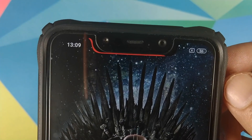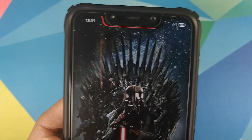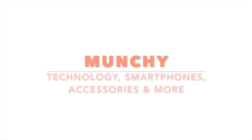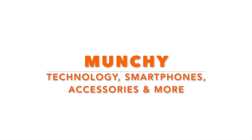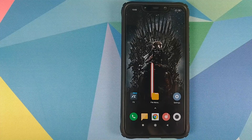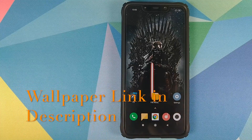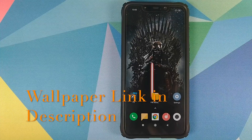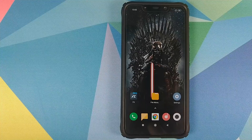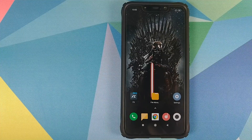How to add a battery bar to the notch on your POCO F1 for free and without having to root your POCO F1. Manchi here, back with another video. In this video I am going to show you how you can add a battery bar to the notch on your Xiaomi POCO F1 without having to root your POCO F1 and for free.